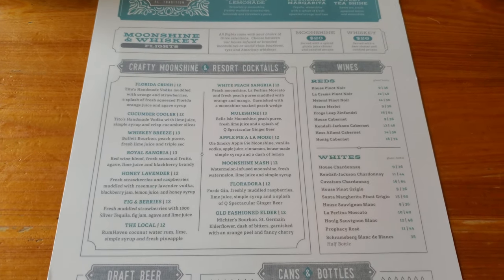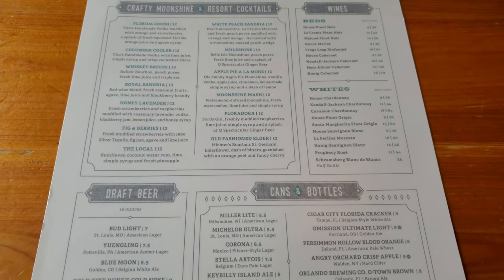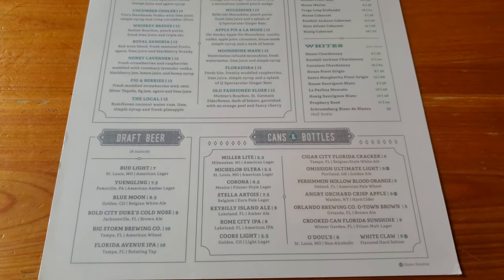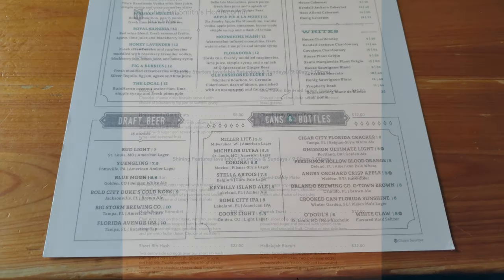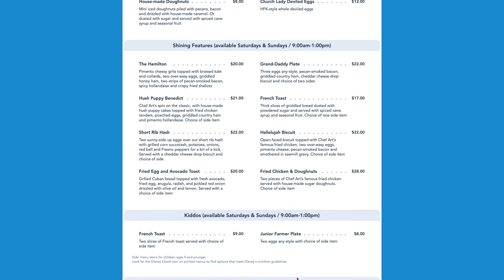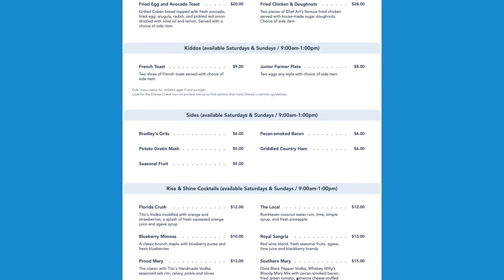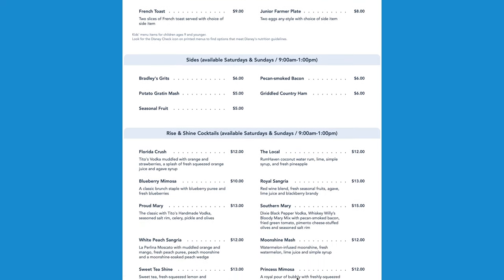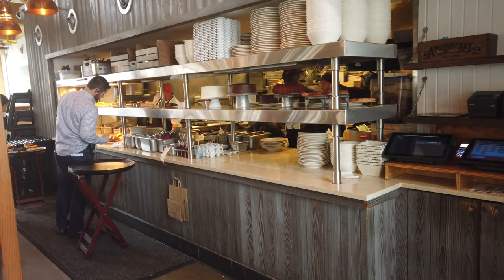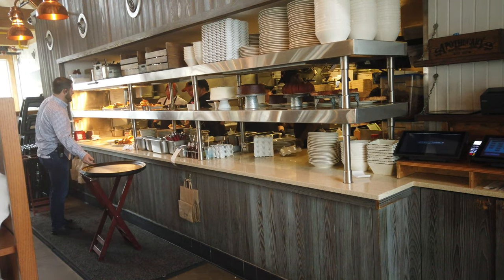Those signature items are the Church Lady Deviled Eggs at $12, the Bee Haven Bay Fried Green Tomatoes for $14, and Fried Chicken and Donuts for $28 — and if you want to try one of those three, you can go anytime. A few brunch options include Biscuits with Jam and Gravy for $8, Short Rib Hash for $22, and Fried Chicken and Donuts for $28. They have a bunch of different cocktails and mimosas at $10, and a White Peach Sangria for $12. What would brunch be without a cocktail or a mimosa?